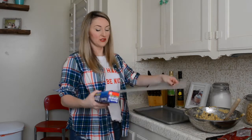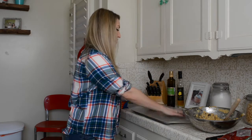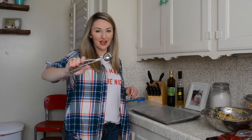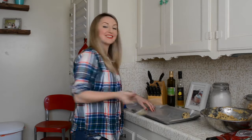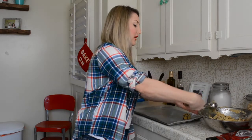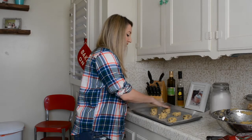I've grabbed a cookie sheet and I'm going to put some parchment paper down. You can always just grease the cookie sheet with any greasing agent you want — butter or spray butter, whatever works for you. I've grabbed a little ice cream scooper and I'm simply going to scoop and place. I'm going to put about two inches between each cookie so they have enough room to expand and be their full cookie selves.